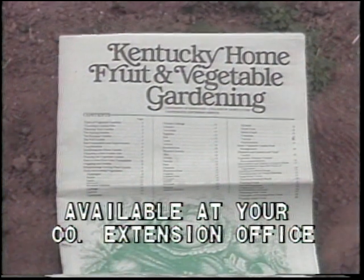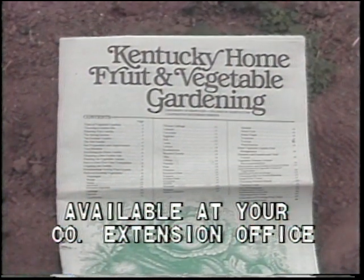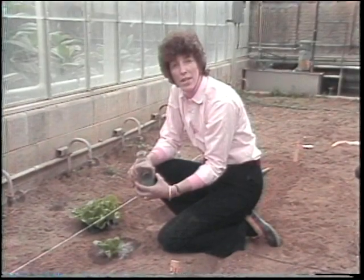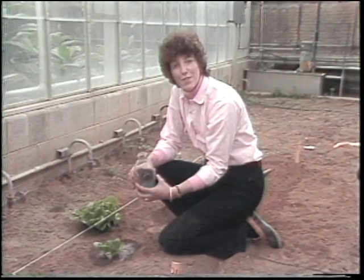For more tips on vegetable gardening, contact your extension agent. Ask for the vegetable gardening tabloid. I'm Meg Sutherland, Fayette County Extension Agent for Horticulture.